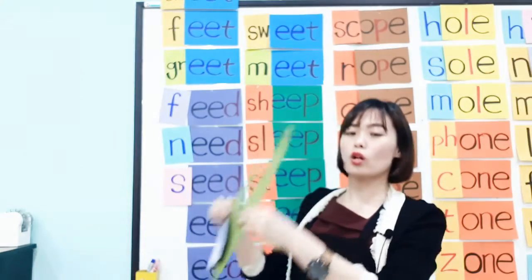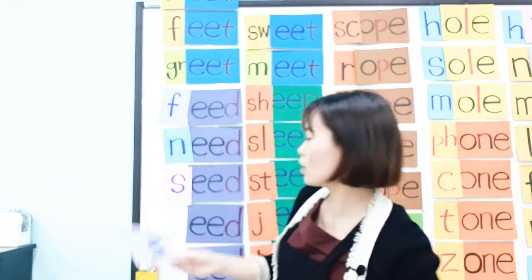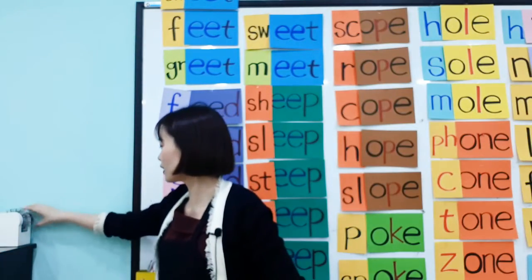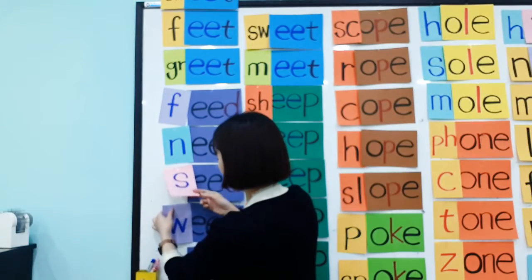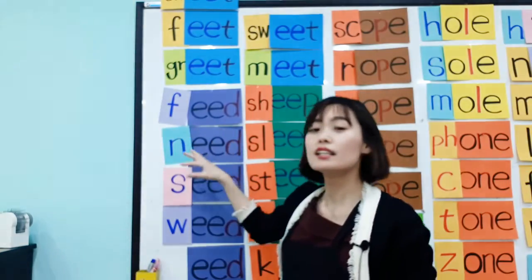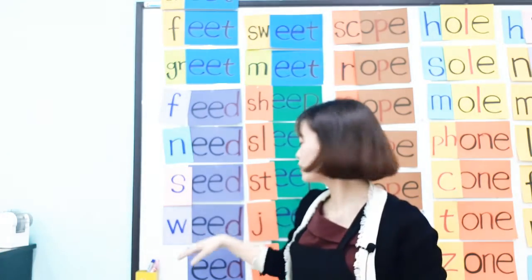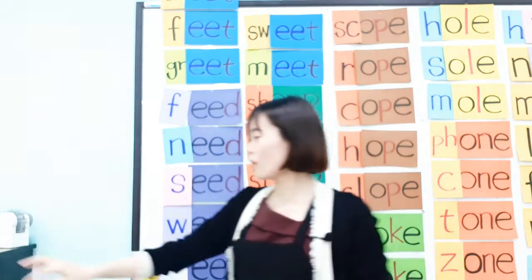Can you pull the weed? Weed — W-E-E-D, weed. So let's make more EED words. We have: feed, need, weed, and seed. What else? Good job — speed! Speed, speed up!